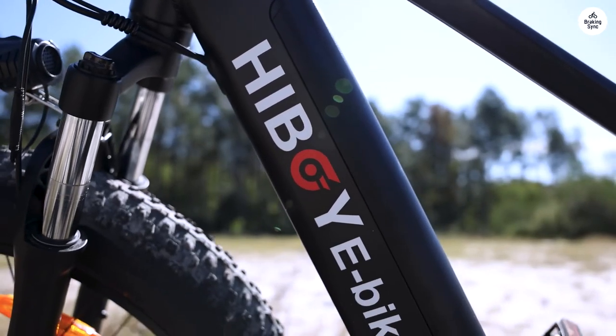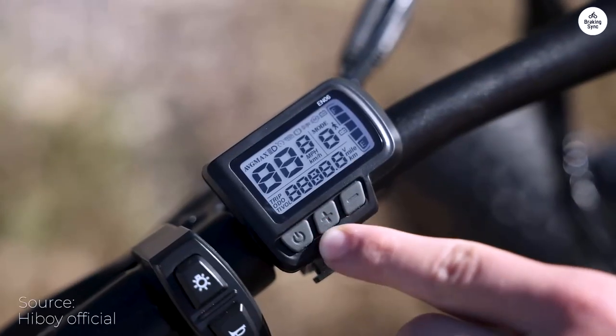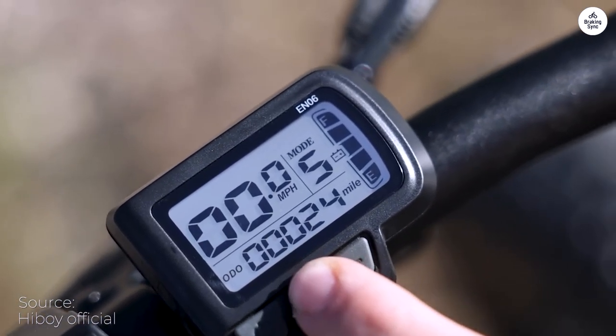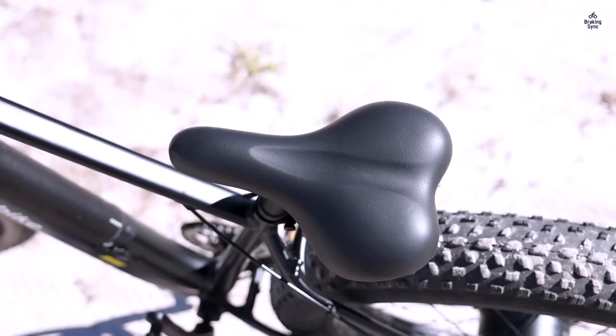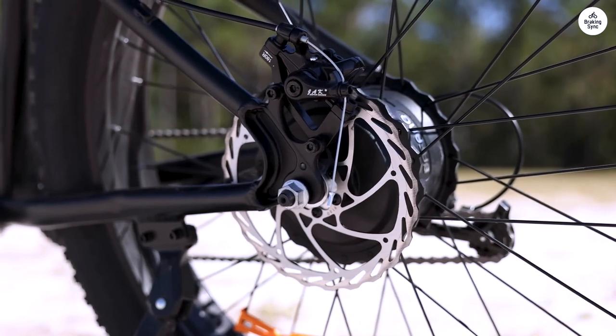Lighter riders might notice a difference. Motor and battery wise, no complaints. My biggest issue with this bike is it pulls up 08 error codes almost daily. I'm not sure why — it could be a short in the wiring or the controller is bad. It gets annoying.